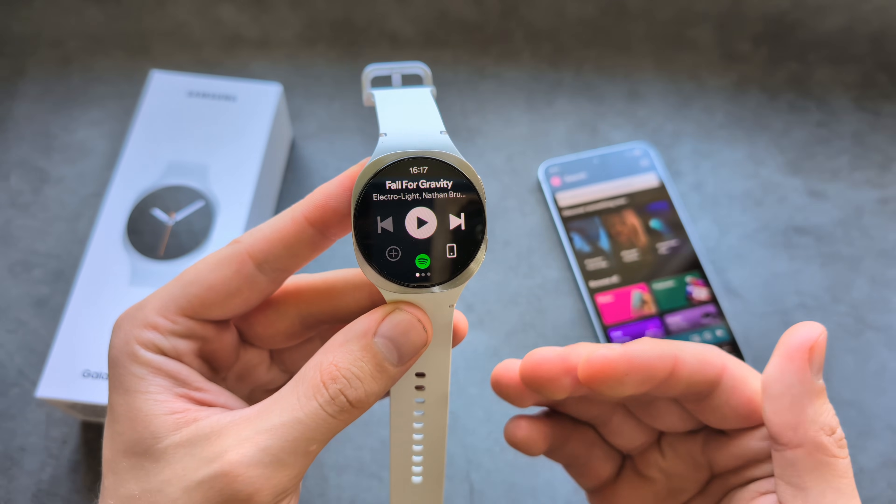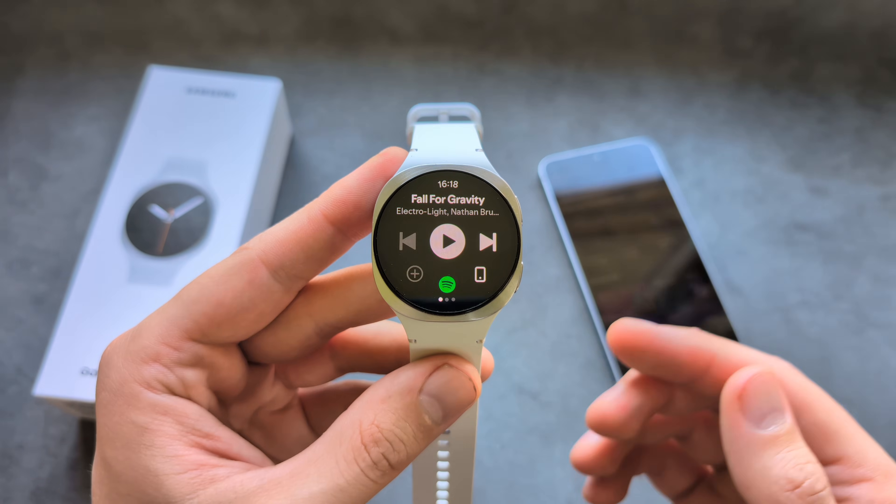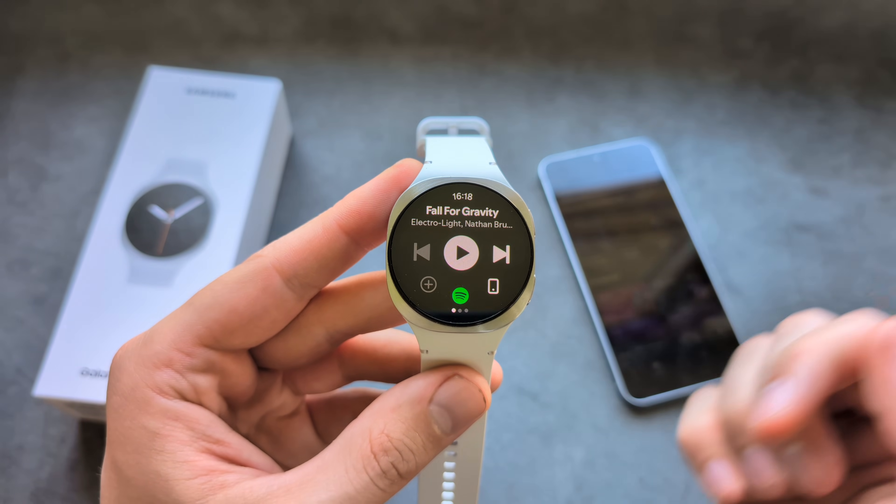Compared to the previous Galaxy Watch 7, 6, and 5, the process is very, very much smoother on this watch. Let me show you how to control it — you have the play and pause button, and you can also go to the next song or previous songs.